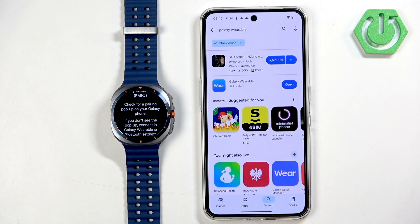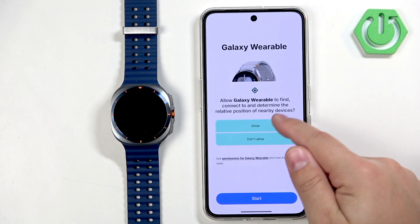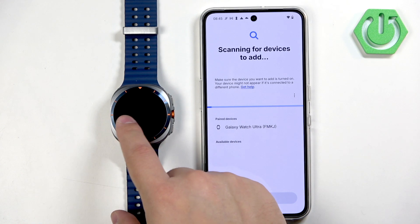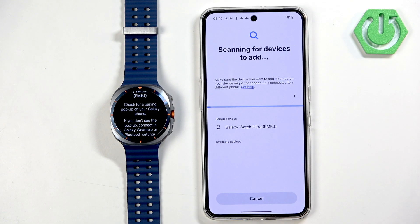Tap the install button to download and install it. After the application is done installing, tap on Open, then tap on Start, and allow the required permissions. The app will start searching for nearby devices and should detect your Galaxy Watch Ultra.